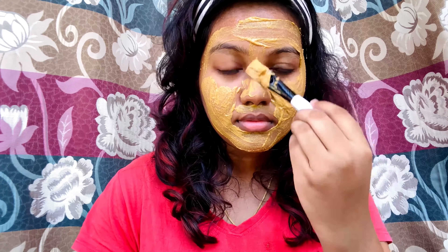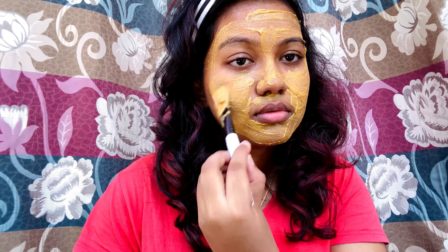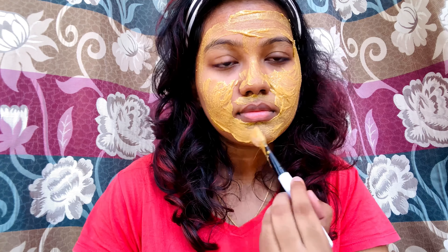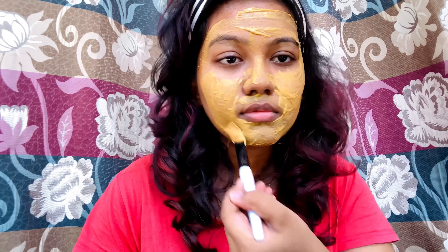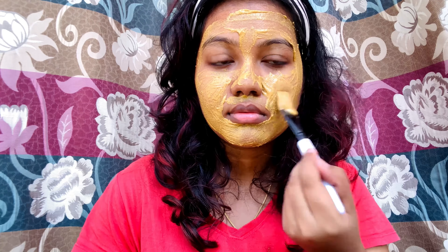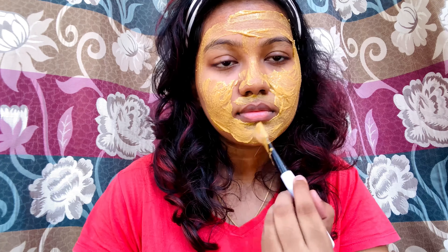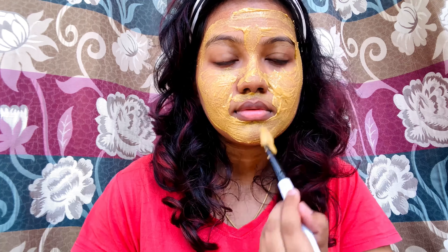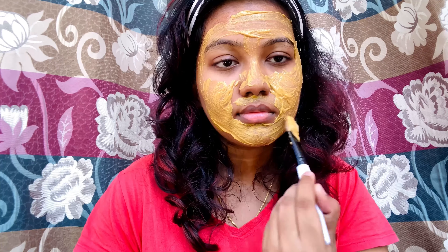What you have to follow is: use non-comedogenic skincare products and makeup — this is very important. It won't clog your pores. When pores are clogged, they expand and give a noticeable look on your face. So use non-comedogenic, oil-free products that won't clog your pores.